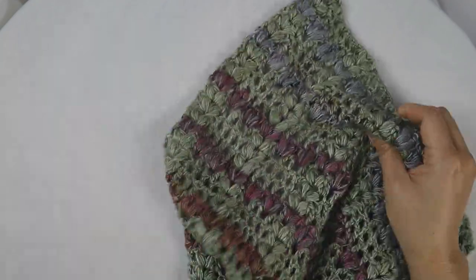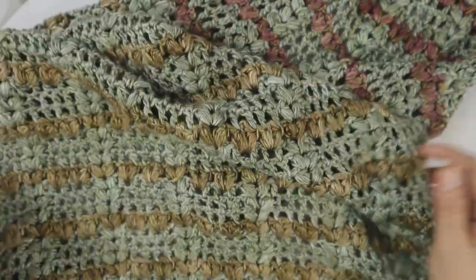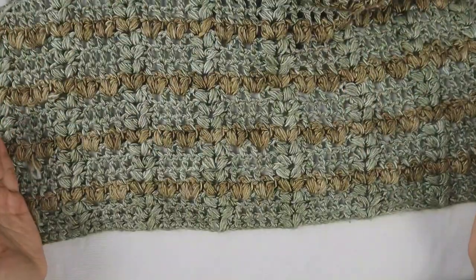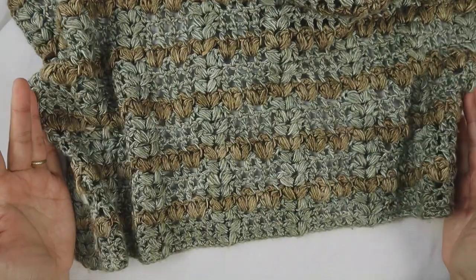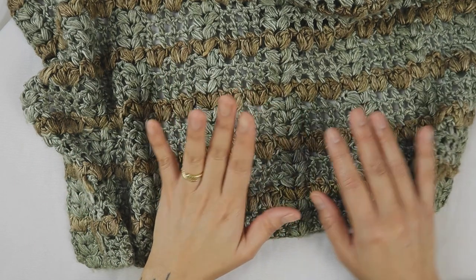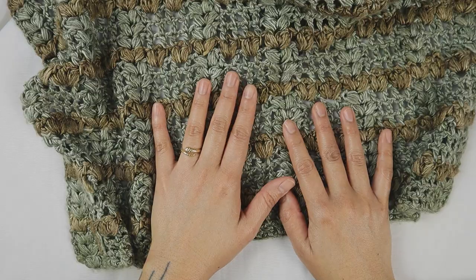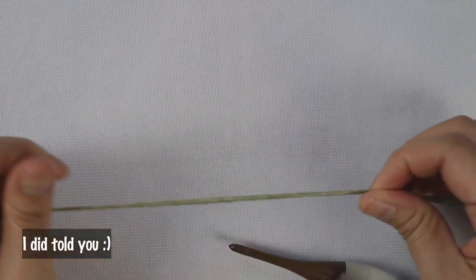In this finished piece I made a total of 82 rows. The width is 19 inches and the length is 44 inches. When I first finished it I had only 41 inches, but after blocking it expanded a few more inches. All right, let's get started!